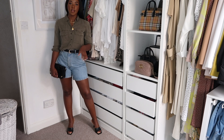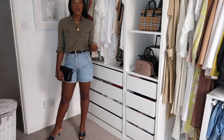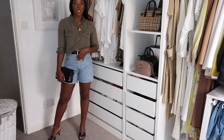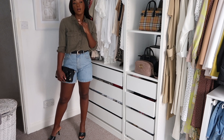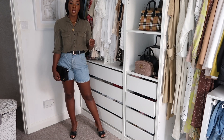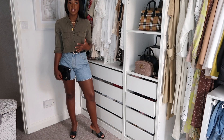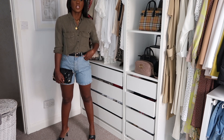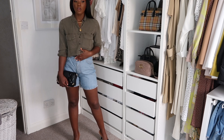This is the next outfit. I've decided to pair the denim shorts with a shirt — a khaki green shirt, which is an absolute staple for me. I've already done a whole video on my wardrobe staples, and I'd say a khaki or white shirt is essential. This one is from Stradivarius; I've had it for about three or four years and the quality has lasted really well. I've paired it with a black belt — not my biggest fan of belts, but with the jeans and shirt it kind of pulls it all together.